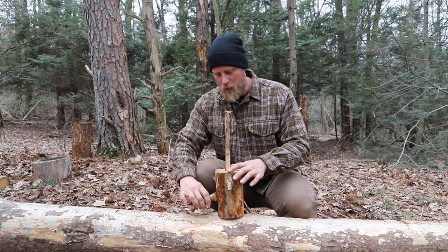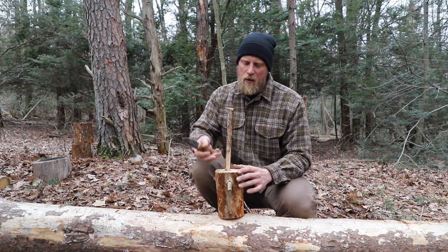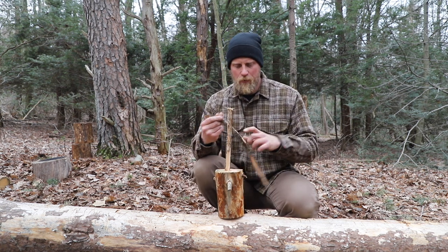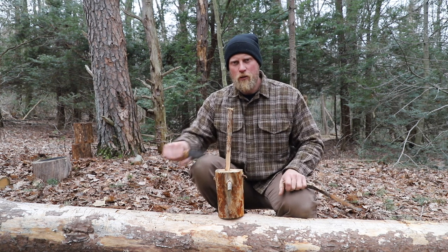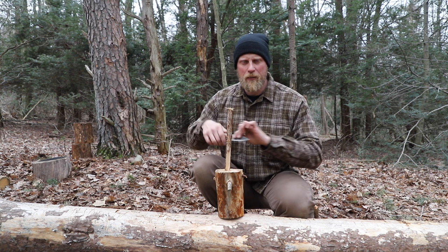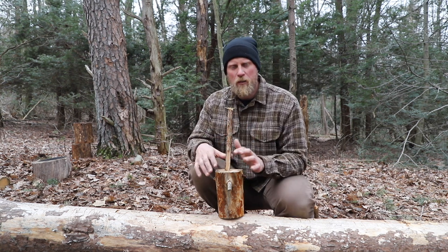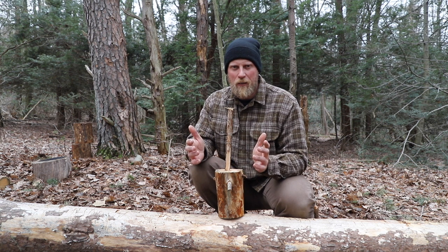Wedge it open a little more. You saw my knife came free — pull that out, and now this is wedged in. Drive that wedge in. If you need a secondary wedge, drive that secondary wedge in. That'll loosen up your knife. Pounding on the handle or trying to do anything else can become quite dangerous, so just keep this in mind.